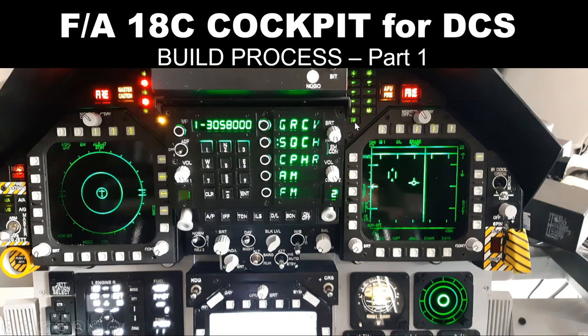In this video I will walk through the whole process of building the FA-18C Hornet cockpit. This is part one of a three-part video.